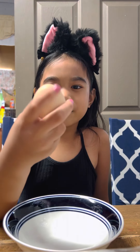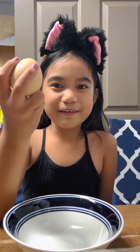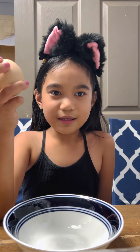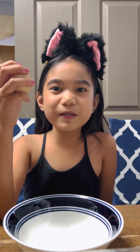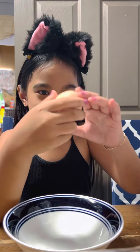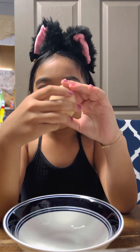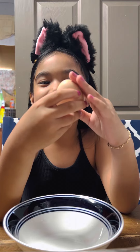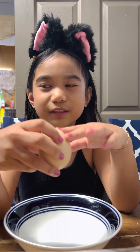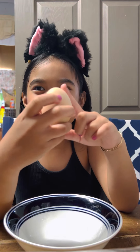So this is how a Balut looks like. It's like a chicken egg, but there's a baby chicken inside the egg. And it's a famous Filipino food. The color looks almost similar to a chicken egg — the colors are almost the same. So let's try it.